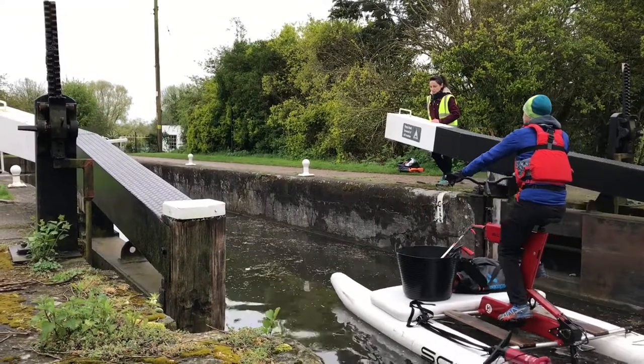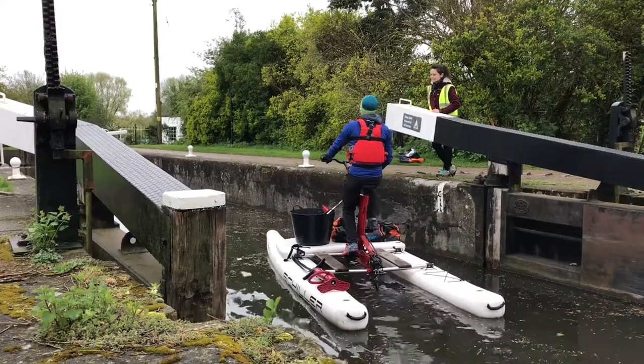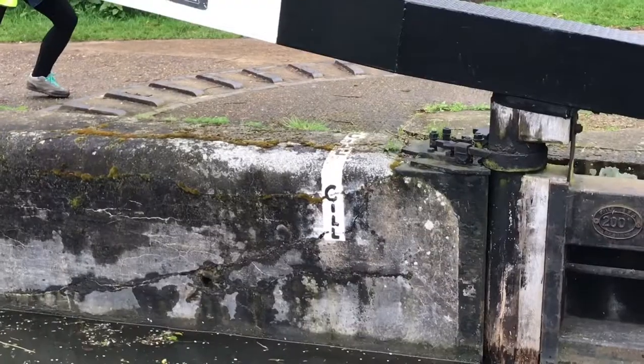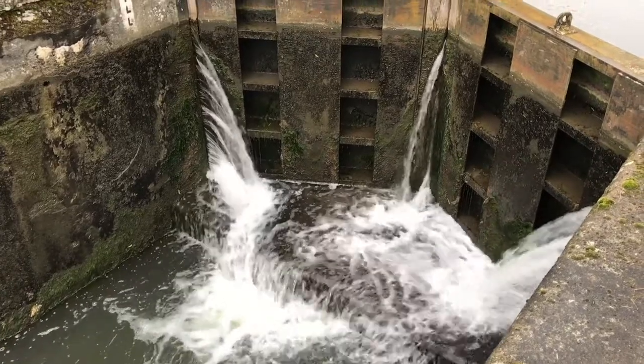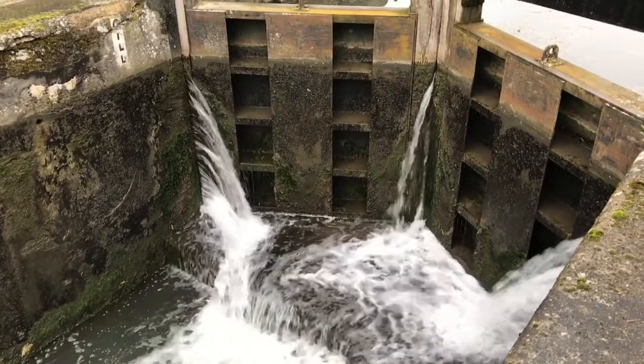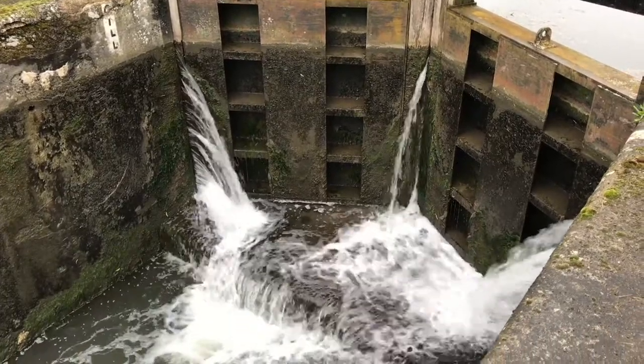When you enter the lock, head straight towards the middle of the chamber. Close to the top gates you'll see a white marker with the word sill on it. The sill is a concrete lip jutting out from the top gate, so just be sure to be beyond that white mark, otherwise the waterbike will be caught on the sill when the water empties out of the lock.